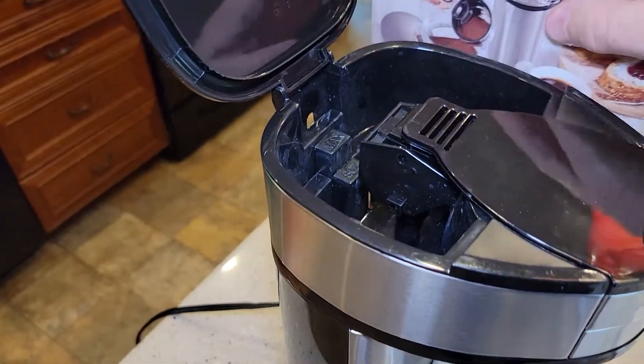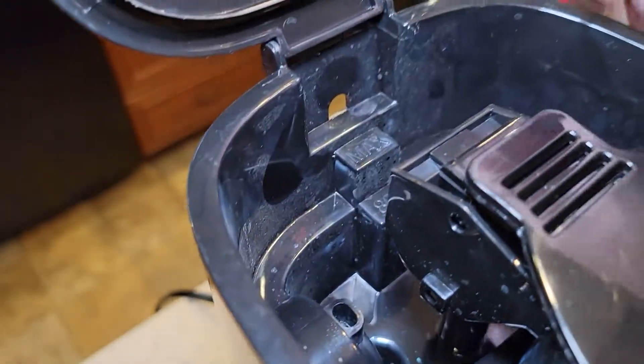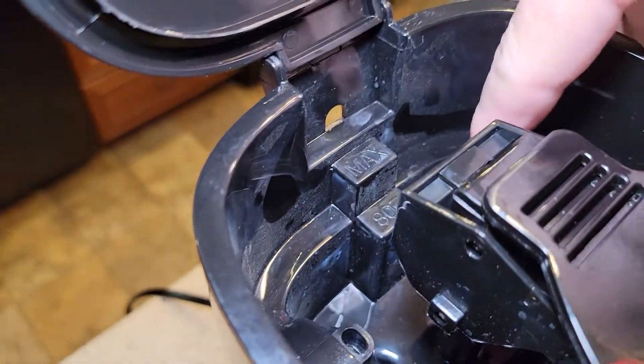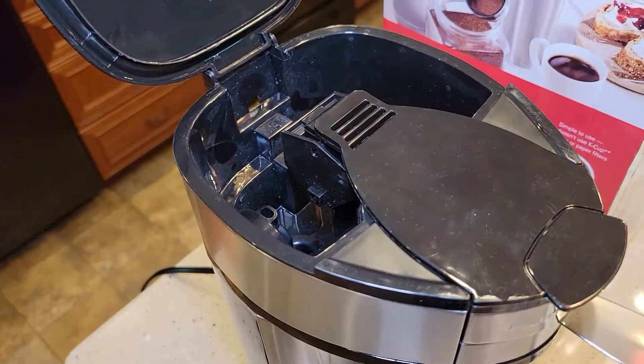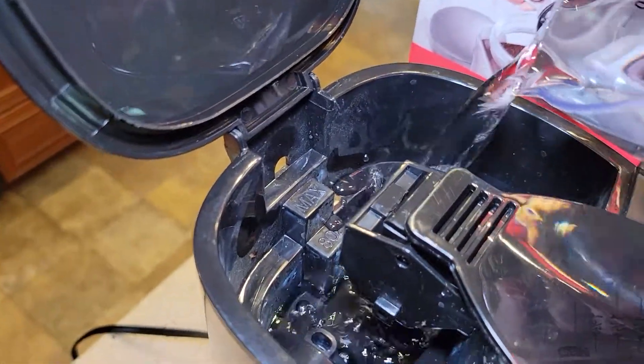Okay, so I'm going to put some water in it. This does look dusty — I might rinse that out. It seems pretty dusty. But I'm just going to put it in — it does have a little step there.